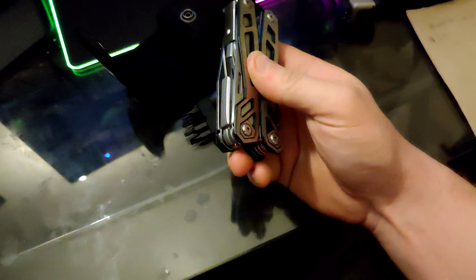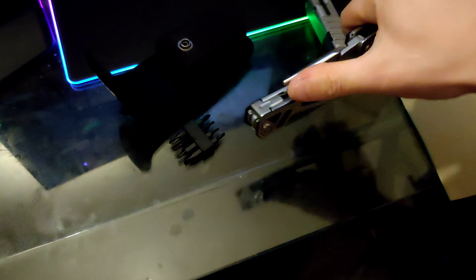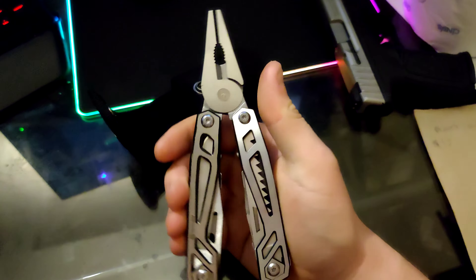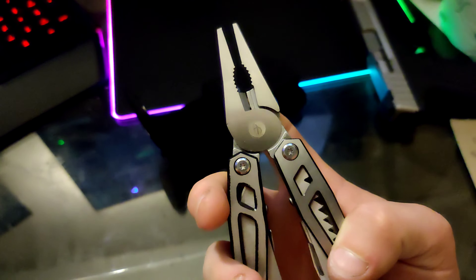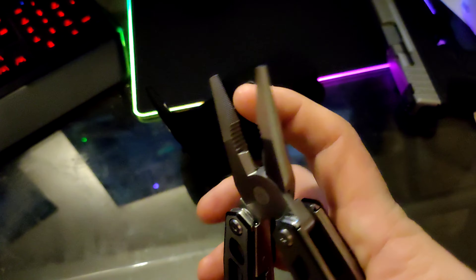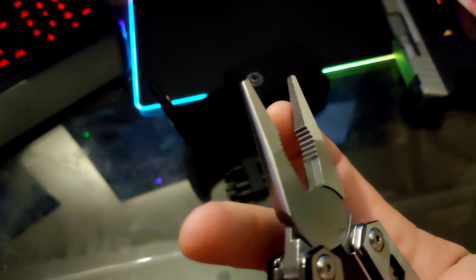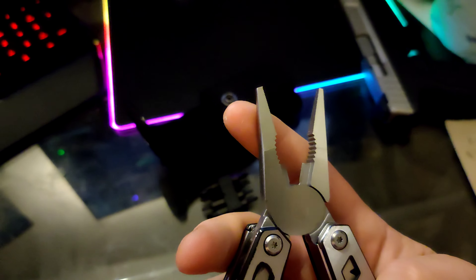Then comes the actual plier part. For me doing this with one hand, it's not horrible, to be honest — it's not easy, but it's not horrible. It comes with decent cutters. It comes with a wire clamp so you can take off the wire housing. The pliers' strength is very nice. I haven't been able to bend any of the little lines very much. I smashed a couple things just to test it out — it actually works really well.